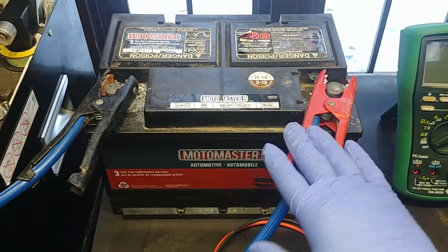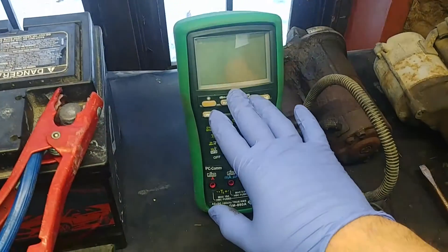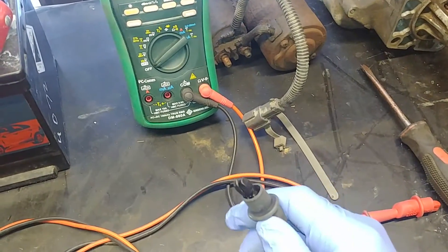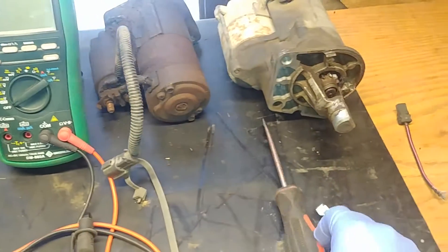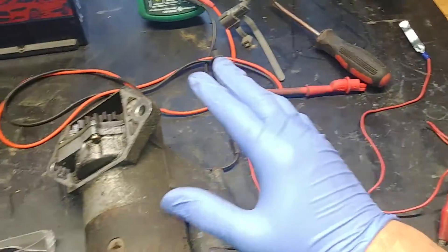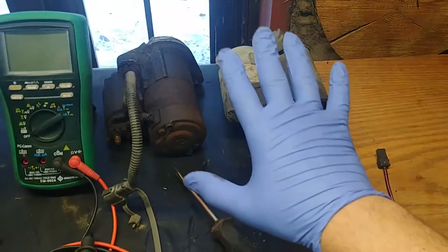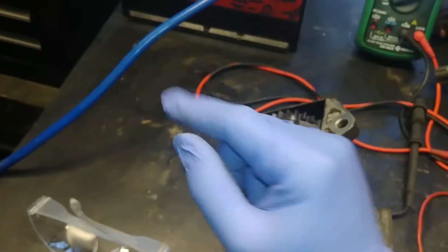For the tests we need a battery, jumper cables, and a multimeter. Alligator clips on the ends are nice but not required. We also need a screwdriver, a jumper wire, our starter motor, and safety goggles.